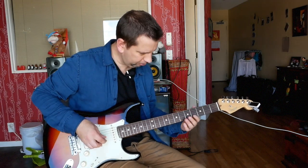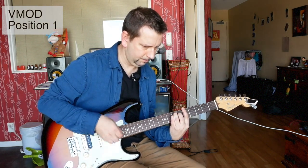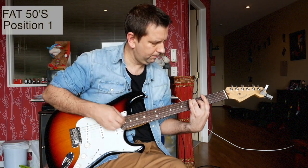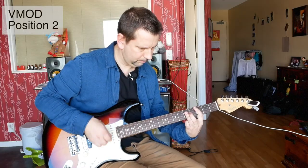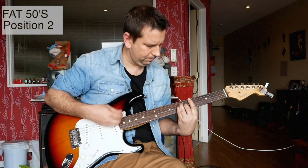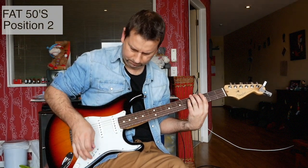So I'll start here on the bridge pickup. [Guitar playing demo - clean channel]